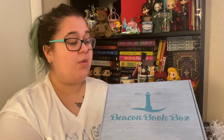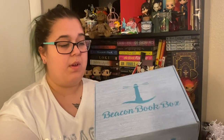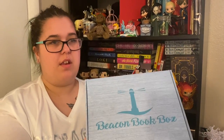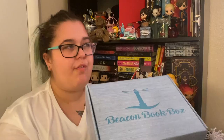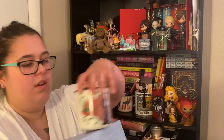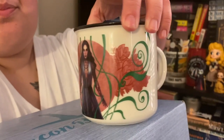Hi guys and welcome back to my channel. We are doing another unboxing for the Beacon Book Box. I'm excited because it has part two of four of the mugs. I got this one — the Akhtar — so that was the first one.